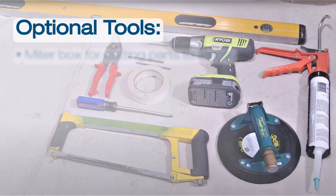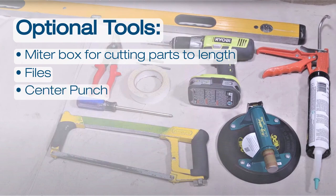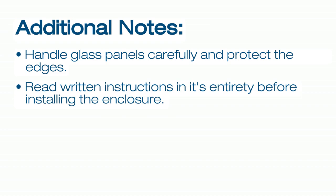Optional tools to use include a miter box for cutting parts to length, files, a center punch, masking tape, and a small rubber mallet. Please remember to be cautious when handling the tempered glass panels. Tempered glass is most sensitive in the corners or if unequal pressure is applied. Please also read the written instructions in their entirety before installing the enclosure, as drill bit sizes and instructions can slightly vary depending on your wall material and backing. The instruction manual also offers a more technical view of all parts.